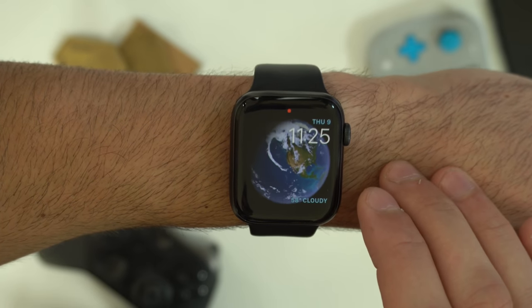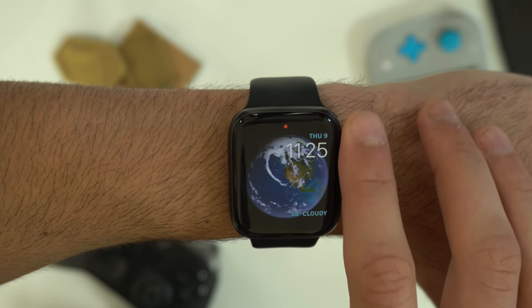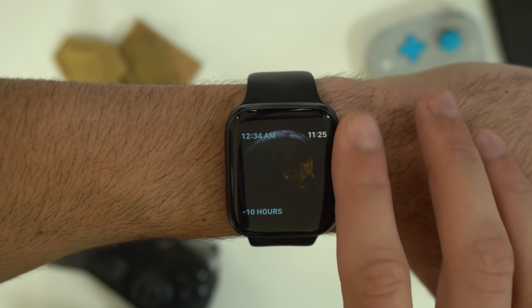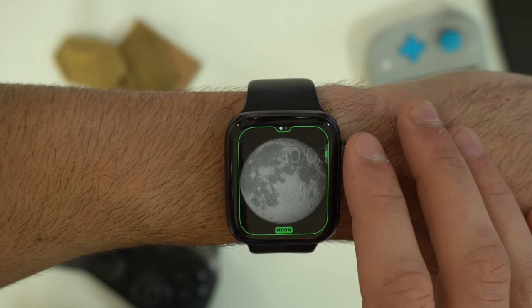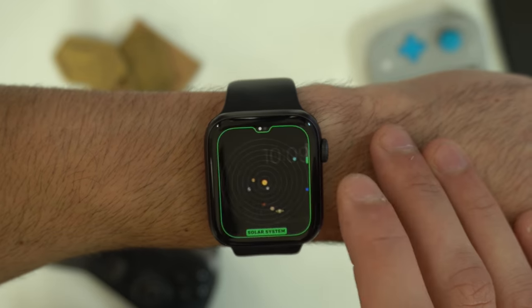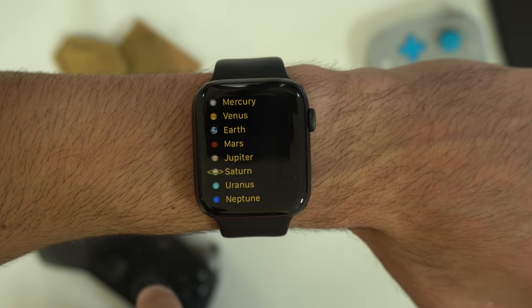The Earth watch face actually has three different watch faces. Not only does it give you a globe look, but you can rotate the digital crown to see how the Earth will look in the future. If you go in and customize this watch face, you can change it to the Moon or the Solar System. If you change it to the Solar System and tap on the screen, it will line up all the planets.